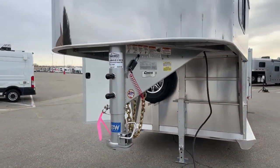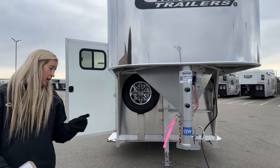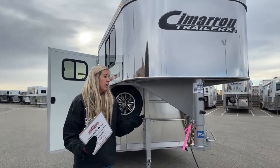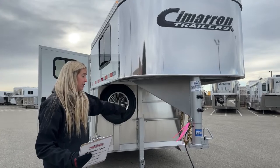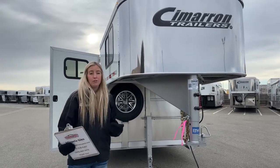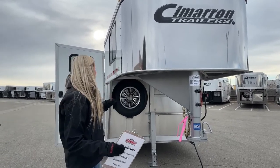This is a brand new 2023 Cimarron, so you get great warranties. We talked about the two tire warranties. With a Cimarron you also get an eight-year structure warranty and three years nose-to-tail on everything else. That's great peace of mind buying new — you know you have that support from the manufacturer. It's a great company and a really nice trailer.